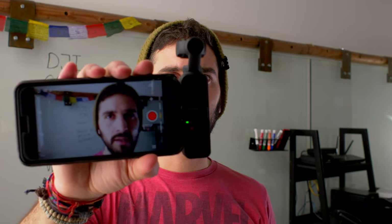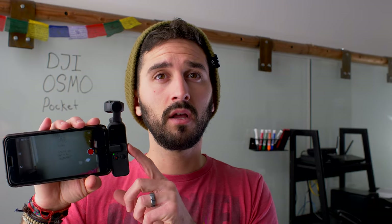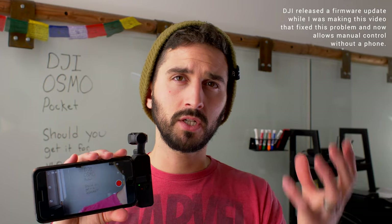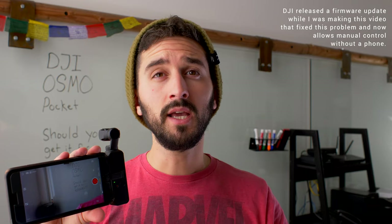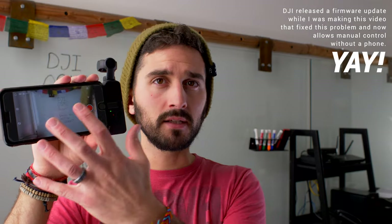Once connected, turning on the gimbal automatically pulls up the Mimo app, and now I'm shooting on my phone. If you connect it to your phone you can shoot in pro mode, which lets you change settings manually instead of automatic. When shooting with the Osmo Pocket by itself all settings are automatic — no way to adjust ISO, aperture, or shutter speed. If you want more control over your image you need to plug it into your phone. It is nicer to have that bigger screen for sure.